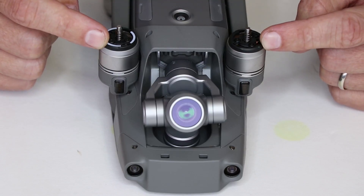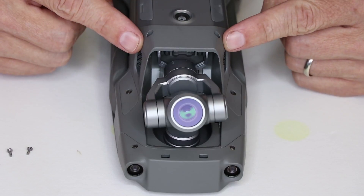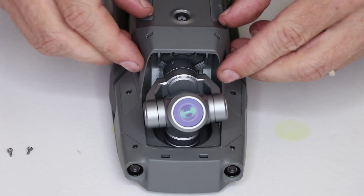We're going to start by unfolding the arms and removing these two screws. With those two screws removed, we need to remove this housing. To do that we're going to push forward and pull out.